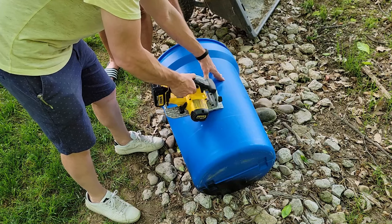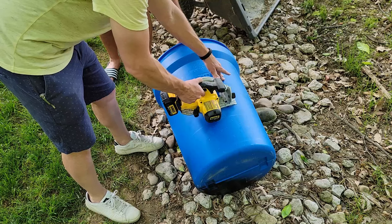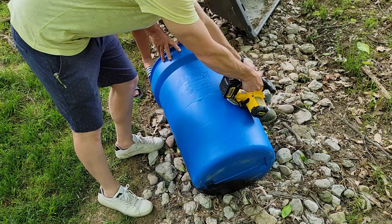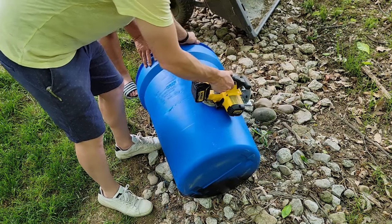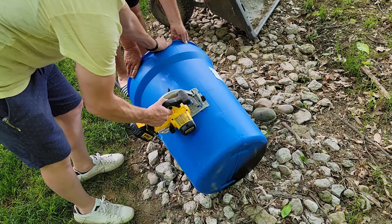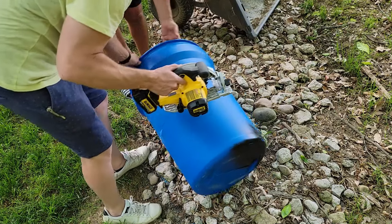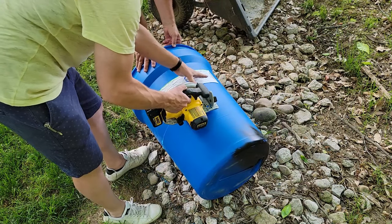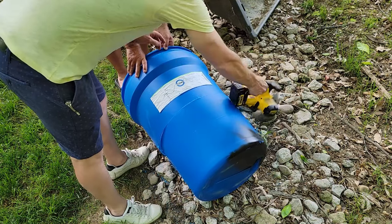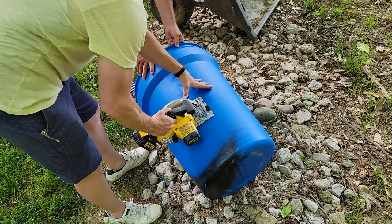Here's where we take our 45-gallon food grade barrel and start cutting it down. Truth be told, I did cut too far down on this — I later went back and cut a little bit more off because I had way too much sticking down and it was impeding the water from making it into the inner bucket. We drew a line around it for a nice straight cut, then used a circular saw going all the way around. Makes it a super easy way to cut that barrel down to size.